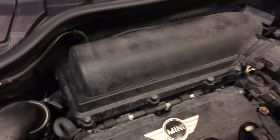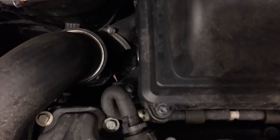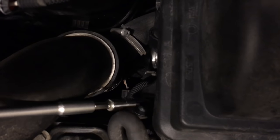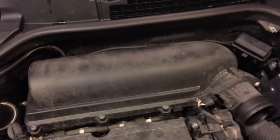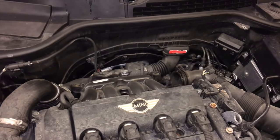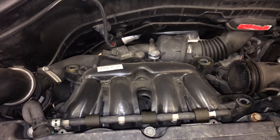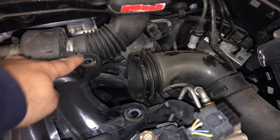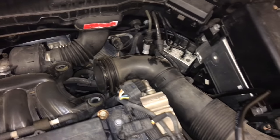Now we need to remove the air box, which is this box over here. The air box has one screw — it turned out to be a T25 on the corner, not a T30. Once the screw is out, you just push the whole air box up and a bit to the right and it should come off. Pull it out of the rubber grommet here and then disconnect it by twisting and pulling out from the intake pipe.